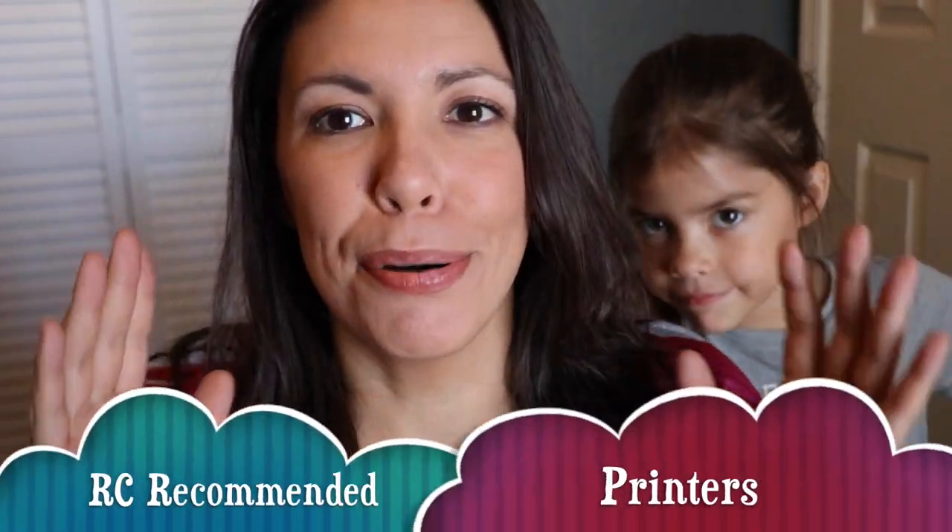Hi everybody, this is Karen. Welcome back to our channel called Our House and we are super excited — really excited because we have a new addition to our house and that is an Epson printer.